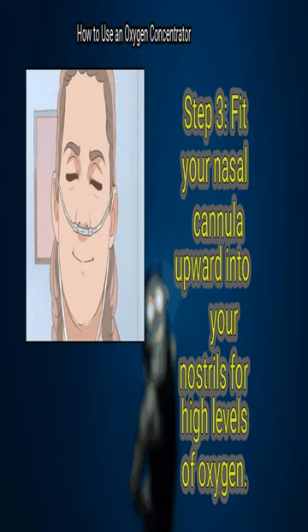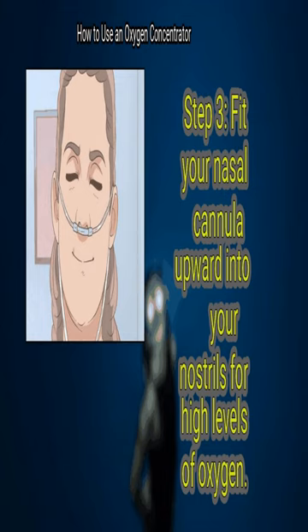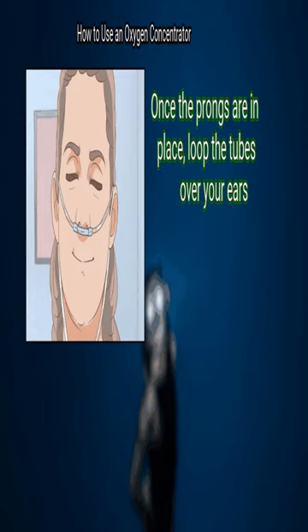Step 3: Fit your nasal cannula upward into your nostrils for high levels of oxygen. Each prong of the cannula should curve up into one nostril. Once the prongs are in place, loop the tubes over your ears.